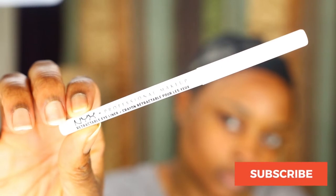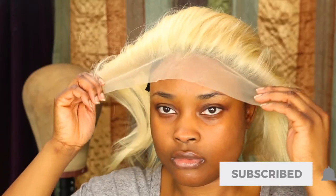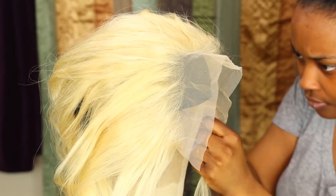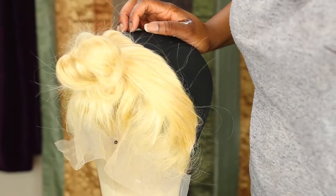Next I'm also going to use my NYX white eyeliner and I'm going to place the frontal on my head. This is my tip on how to place your frontal the right way — basically you want to part wherever your ear meets with the frontal, then use your white eyeliner to mark it on the cap. Do the same thing for the back wherever the frontal ends, mark that part, and make sure all the markings match each other.